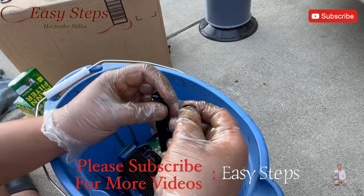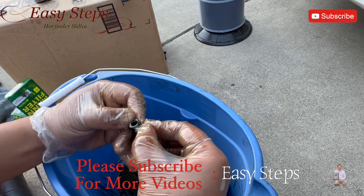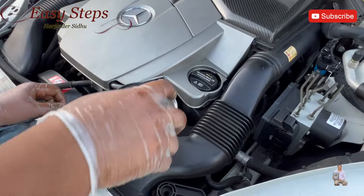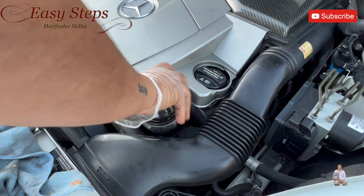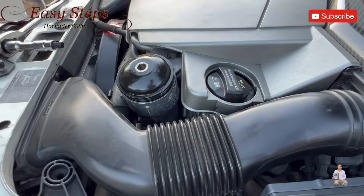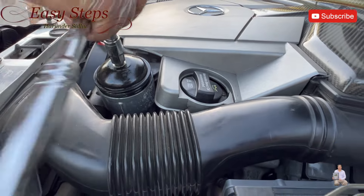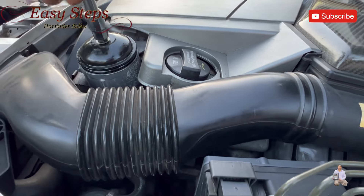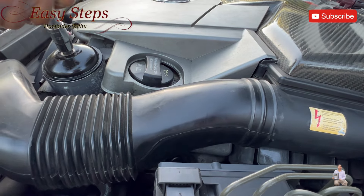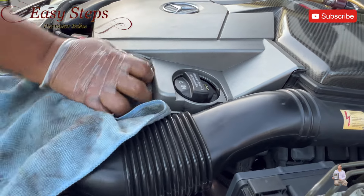And the last o-ring. Now let's reinstall the filter and just tighten it down — just like that. And just wipe it down.